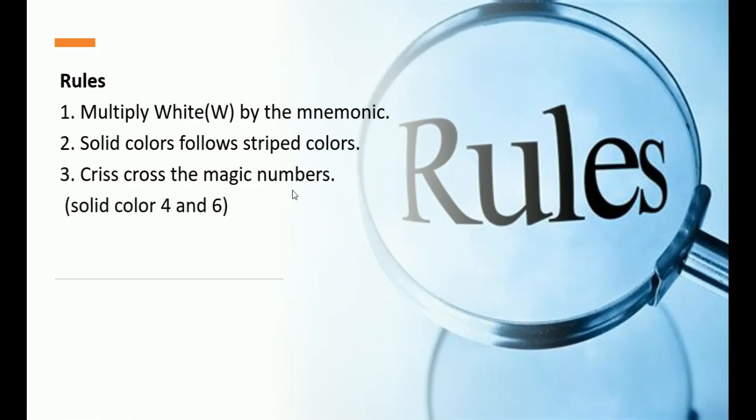The final rule is to crisscross positions 4 and 6 — those are our magic numbers. Let's apply this to T568 Alpha first. The mnemonic gives us solid colors: green, orange, blue, and brown. To get the stripe colors, we multiply each solid color by white: white-green, white-orange, white-blue, and white-brown.